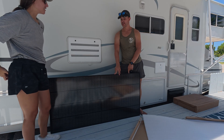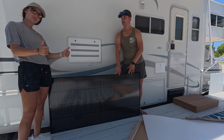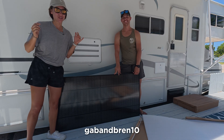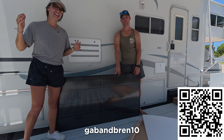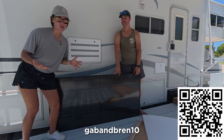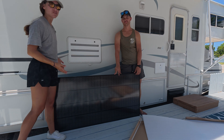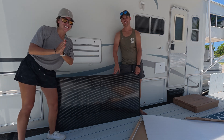If you're interested in this panel or anything else Rich Solar has, our coupon code is GABANDBREN10. We'll have our affiliate link in the description below and a QR code you can scan to go right to their site. Any purchases through that link do give us a kickback, which helps support the channel. But definitely go with whatever purchase makes the most sense for you — if you're buying from Rich Solar already, we'd love if you use that link.